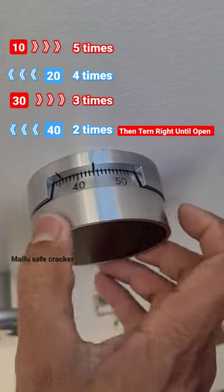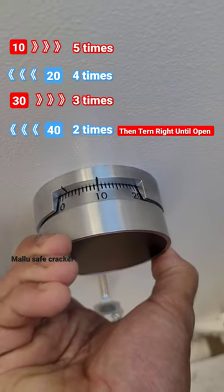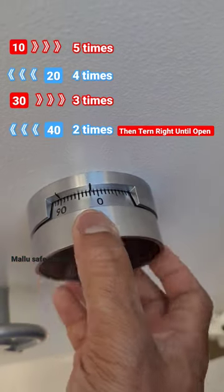First number 10, 5 times right. Second number 20, 4 times left.